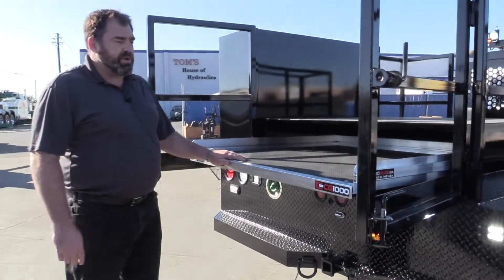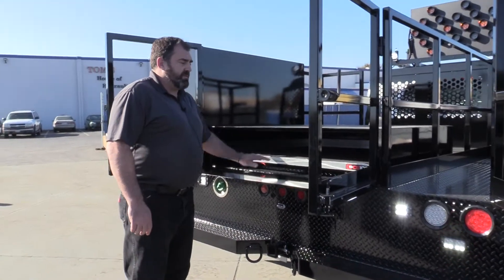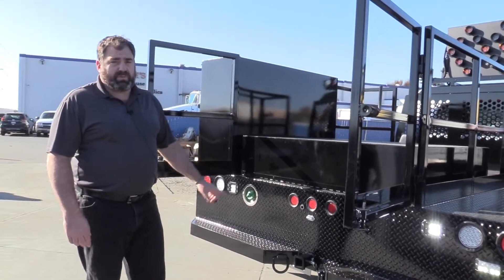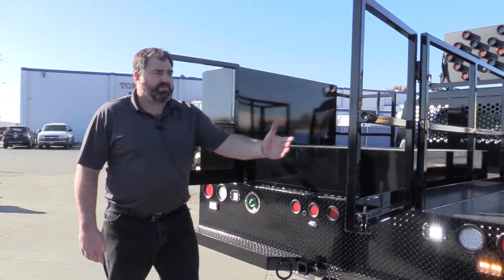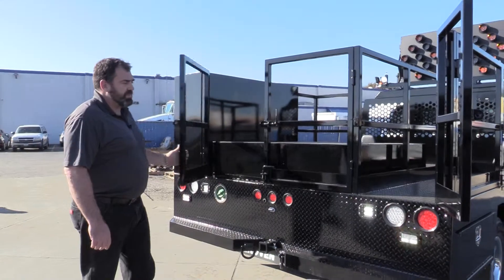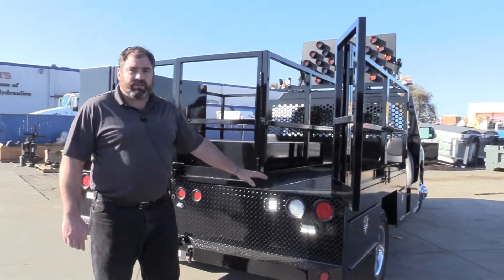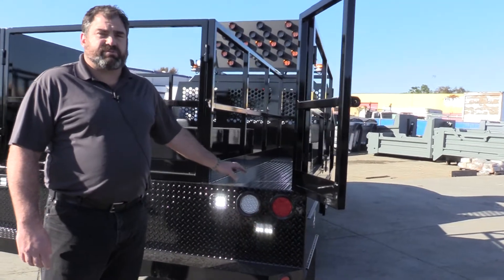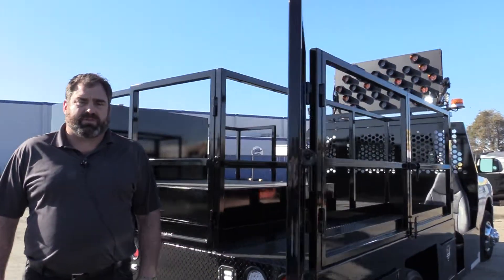When this deck is closed and the door is closed, now you have area to stack your cones, as well as the barn doors that close up here in the rear. On the side is barricade storage or additional cone storage — trees, whatever else you may want to put in this area.